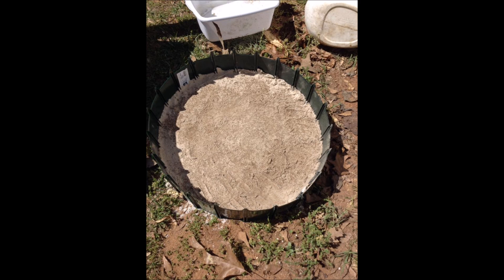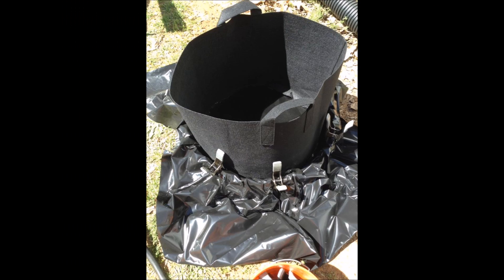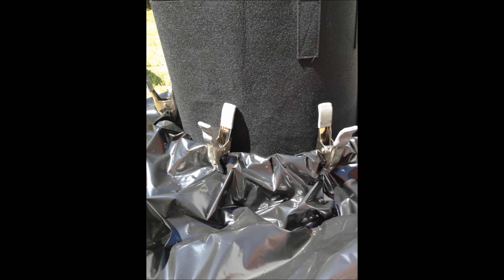She takes basic edging trim, puts some sand in the bottom — check this out. Then what she does is she puts a regular bag in there, and she's got that set up so she puts a grow bag in and makes her own little self-watering thing with the trim. She can make it any way she wants, so it is incredible. Come over and join us to see more of this kind of stuff — we'd love to have you.